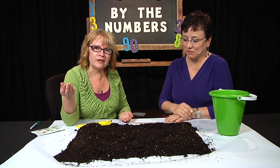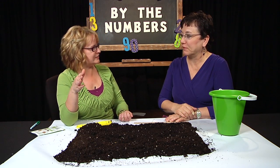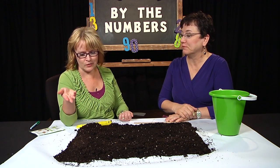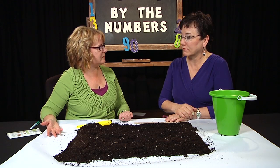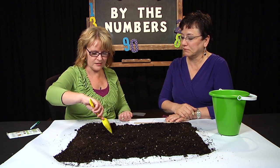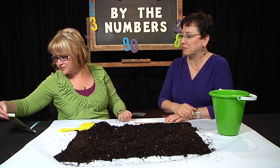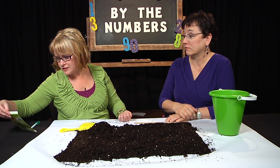The next thing was, tonight I'm getting ready to do cucumber seeds. I thought I know how to do this, but it was a whole different set of directions. With cucumber seeds, you plant them in mounds. These mounds are actually supposed to be about two feet across.